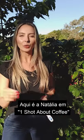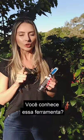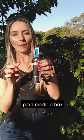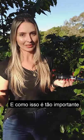Hello everyone, Natalia here in one shot about coffee with you again. Do you know this too? Have you ever seen it before? This is a refractometer and we use this to measure the Brix of the coffee cherries. What is the Brix and how is it so important for coffee?